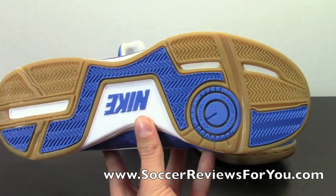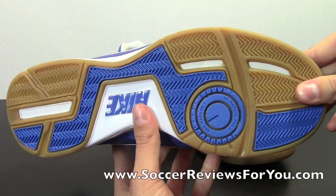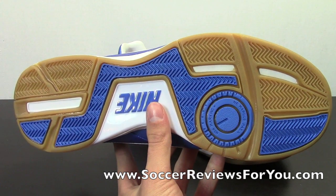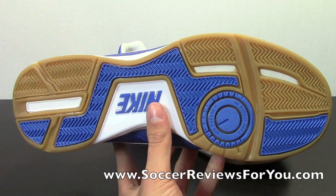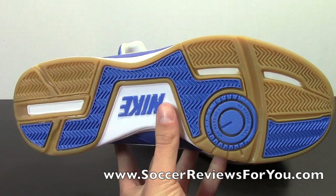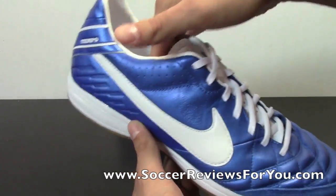As far as the sole is concerned, you have a gum rubber sole, which is really nice quality for that $80 price point. You're going to get plenty of grip on an indoor court surface. For street use, keep in mind that gum rubber is a softer type of rubber, so it's going to wear away a little bit quicker than a harder rubber would, especially on cement or concrete. However, there seems to be a good amount of rubber on this particular sole, so it shouldn't have too many issues right away.